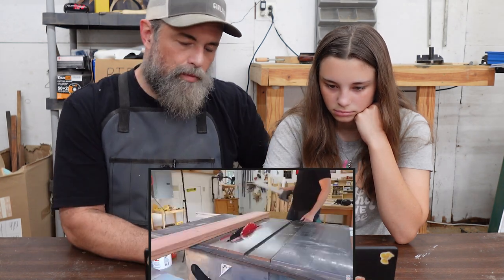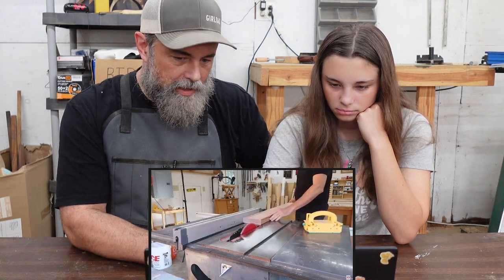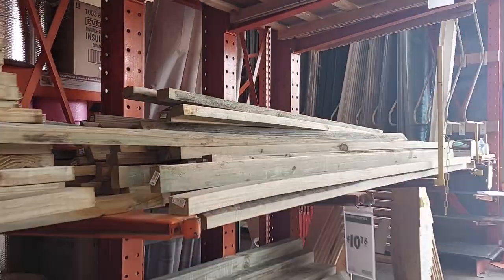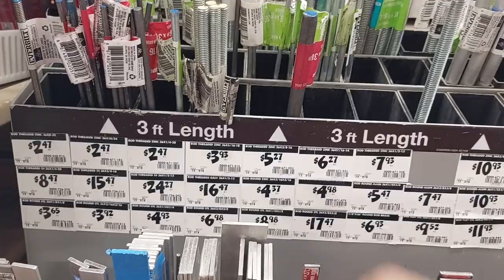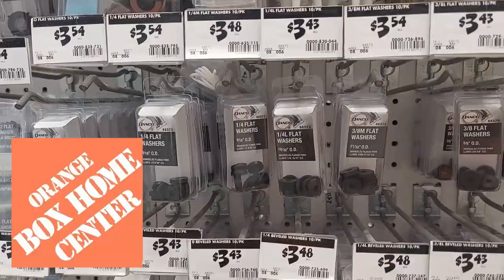Okay, so he's using redwood. We don't really have redwood where we are, so we're gonna have to do something else. We could do cedar, but I think it's a little bit too expensive — $32.48 for cedar. So I can cut it up into 2x3s and 1x2s, or let's just go with the pressure-treated stuff. We'll save time and money. A few more odds and ends, and thank you Orange Box Home Center.